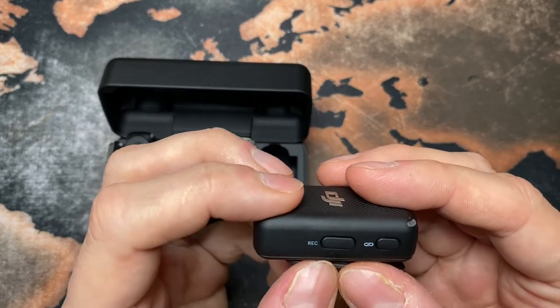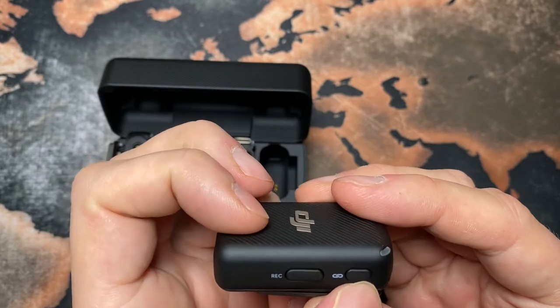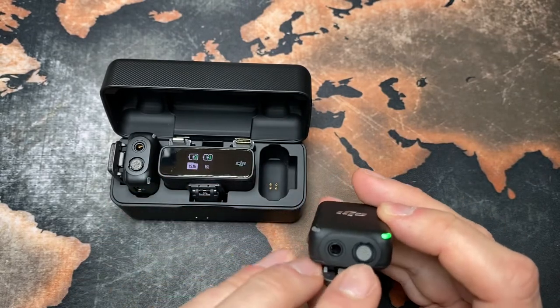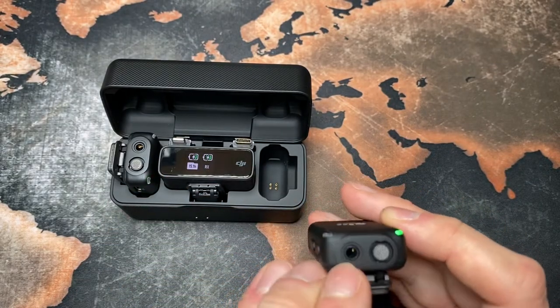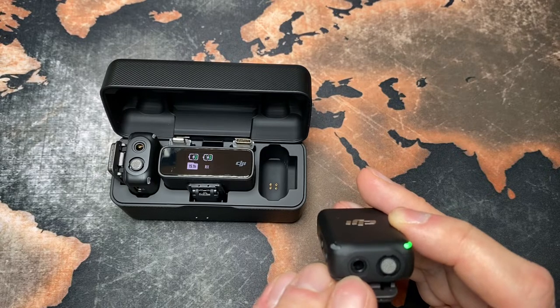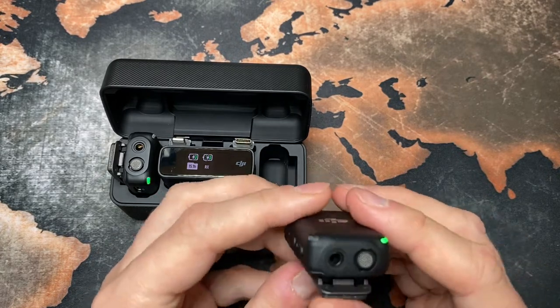You can start recording from here as well. As you can see, there's a built-in microphone here and a TRS tip-ring-sleeve jack here too.